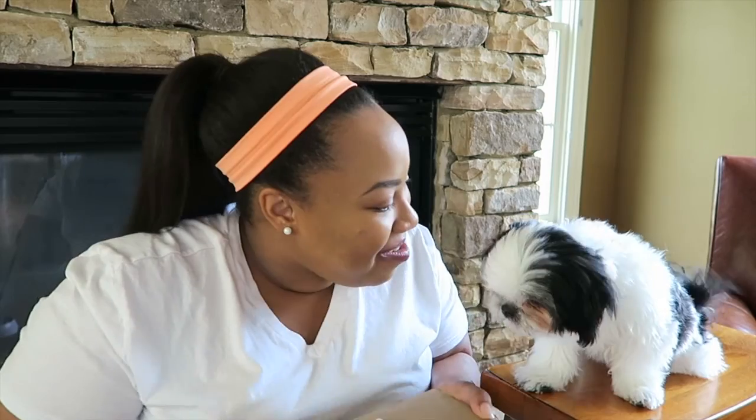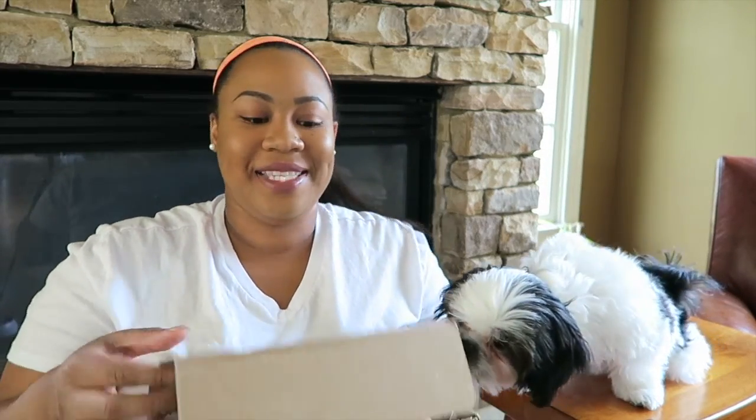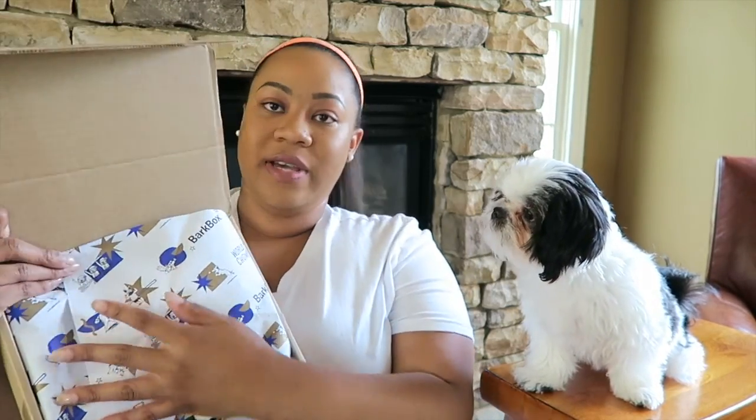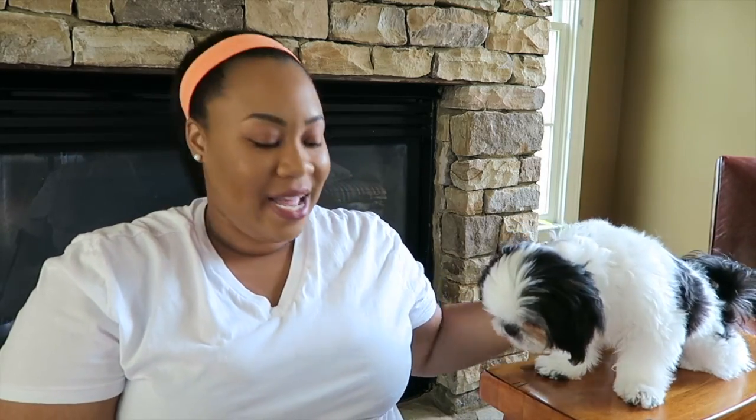Her nose is going crazy, so let's get into your BarkBox! Are you excited, boo-boo? Every box has a theme. So as you can see, this box has an Olympic theme. She is like so excited.